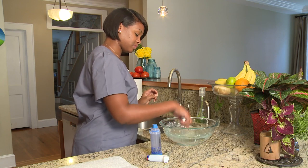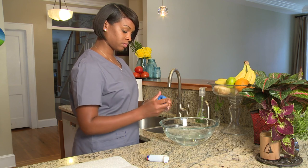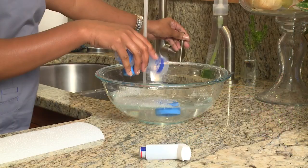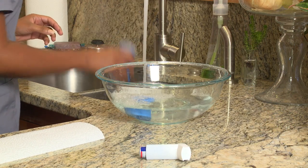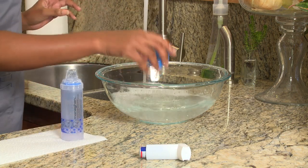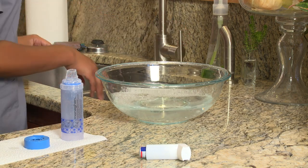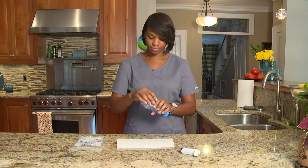Use warm soapy water to clean your spacer once a week to keep it germ free. Start by taking the rubber MDI adapter off the spacer body. Place each part into the warm soapy water and gently move them back and forth to clean them. Rinse the spacer and rubber MDI adapter with warm running water to rinse off the soap. Shake off the extra water and place the MDI adapter and spacer body on a clean dry paper towel. It's important to not use paper towels to dry them — let them air dry. When the spacer and MDI adapter are dry, put them back together for your next treatment.